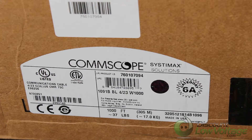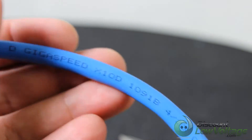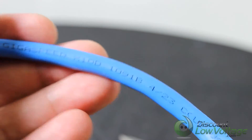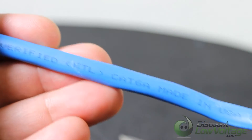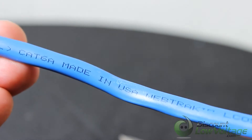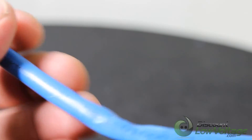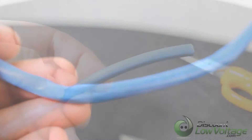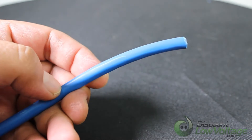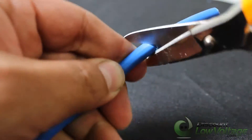Today we're taking a look at the Systemax Gigaspeed X10D cable. One of its key features is the cable diameter of 0.25 inches, which improves density by 54% compared to the industry standard — 6.3 cables per square inch with a 40% fill ratio, versus only 4.1 cables at standard size.